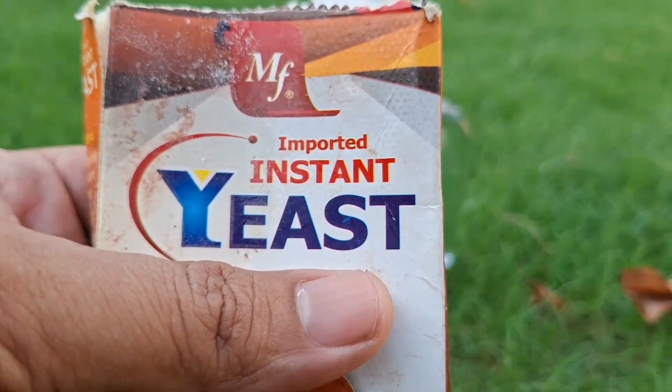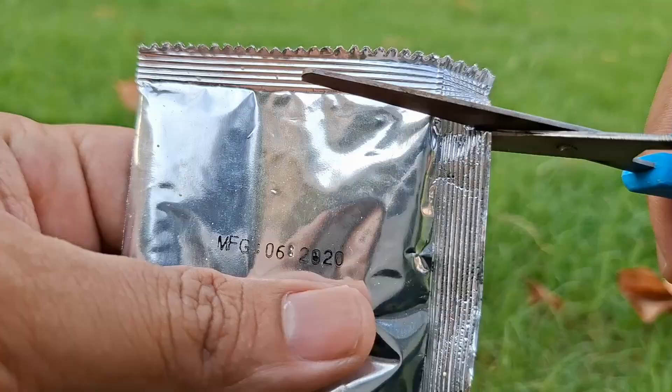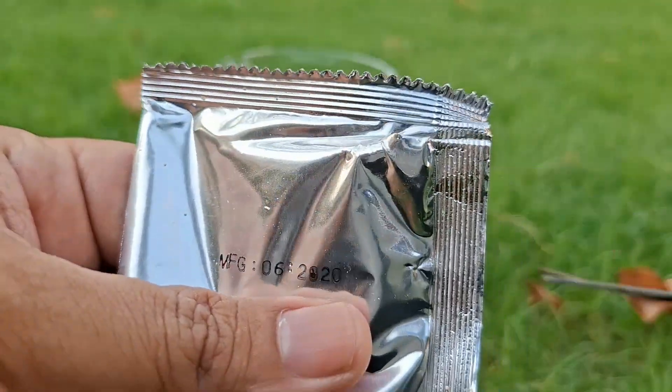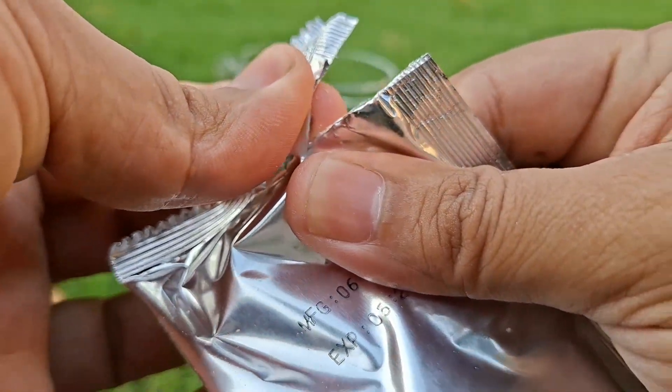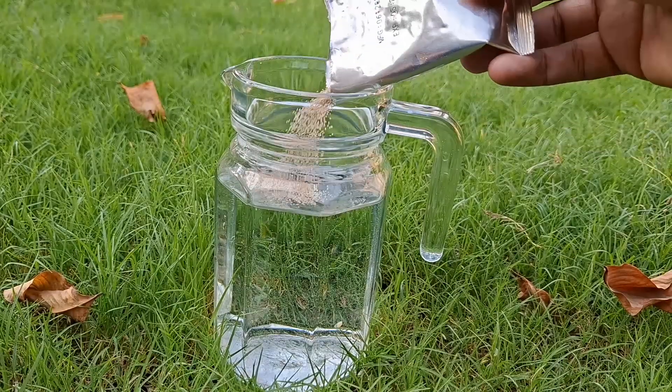Add one teaspoon of active dry yeast to two cups of lukewarm water. Stir gently and let it sit uncovered at room temperature for 12 to 24 hours. As it ferments, the yeast produces nutrients and growth boosters your plants will love.